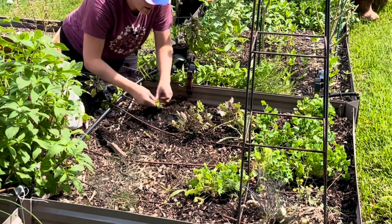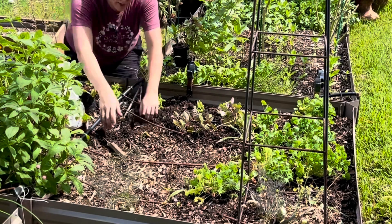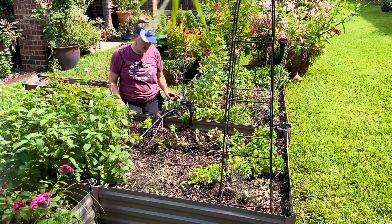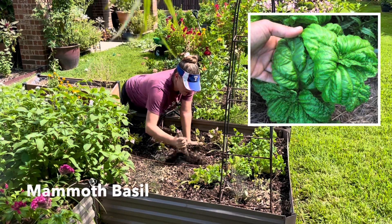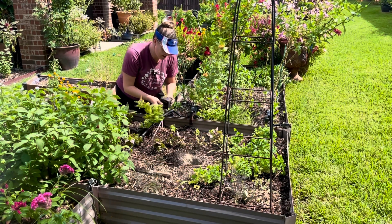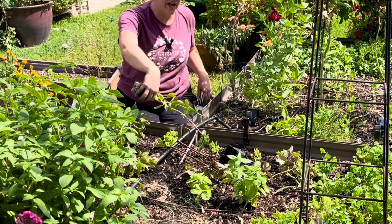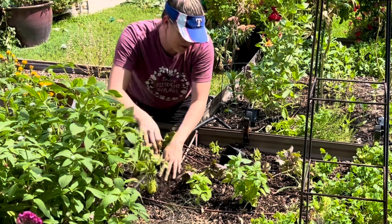I'm not one to seriously stress about plants reseeding themselves, but basil can be pretty intense reseeding. So if that's something that concerns you, that is something to consider — though it is really easy to pull up. The last variety I'm going to plant is mammoth basil, and this is my first year growing it from seed. It has done really, really well — very easy and very prolific. I've actually already cut it back a couple of times because it's grown like crazy, and it smells really good. So I'm actually really excited to utilize this for a lot of culinary stuff. There's an asp on this one — it's one of those furry caterpillars — be careful not to touch it.